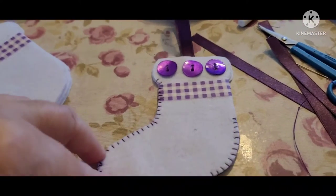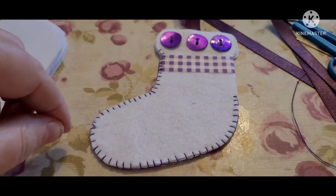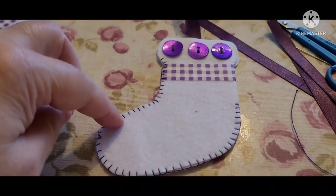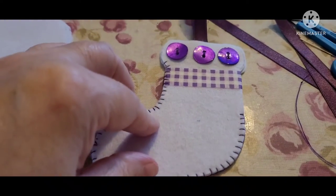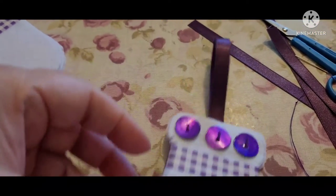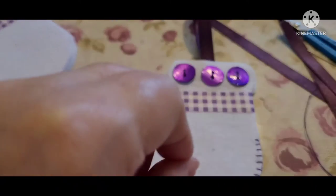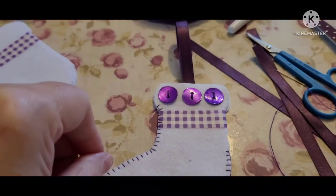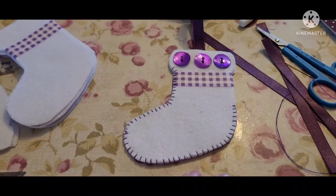You can put anything on these — sequins, change the colour of the felt, change the embroidery thread. I prefer to use cotton. You can change the colour, put sequins on, just make sure they're sewn very securely. Come up with whatever boosts your imagination.